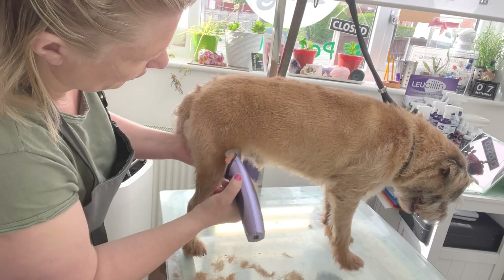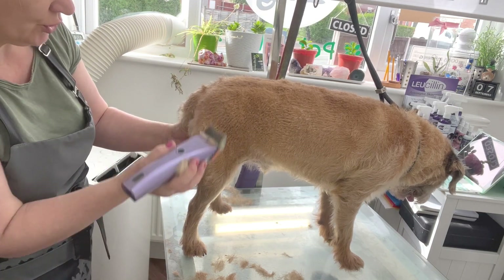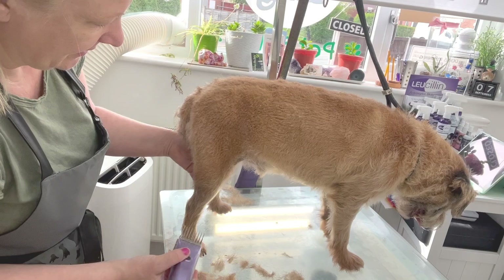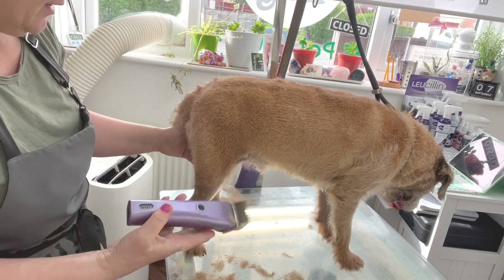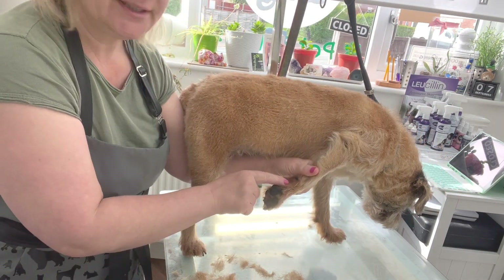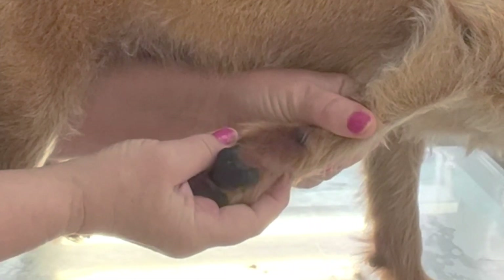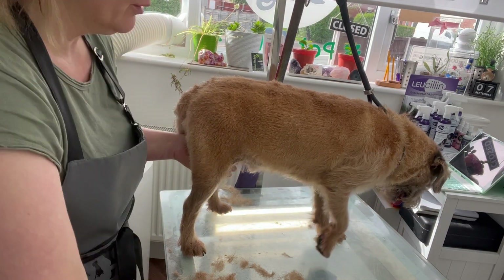You're a very good model, aren't you Bertie? Like I say, I used to hand strip him, but he started to react to it. He started getting sore - you can see where he licks here. He started to get sort of allergies and soreness. So I went for this option with him.